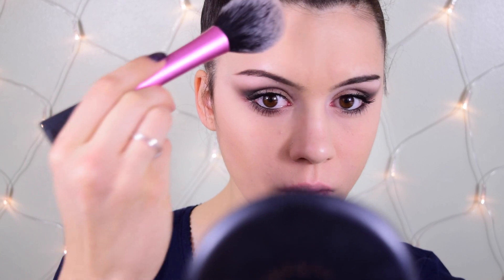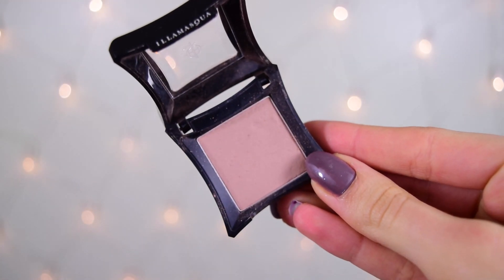Then I'm adding some bronziness using my Matte Bronze bronzer from MAC with a really big fluffy Real Techniques blush brush. I'm applying it more to add color than to contour — on the outer perimeters of my face, my temples, the sides of my cheeks, and bringing it onto the jawline.